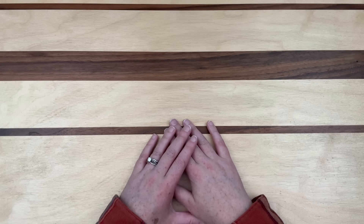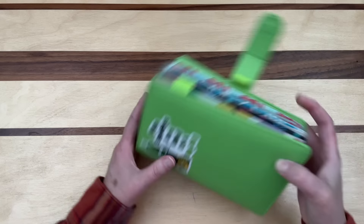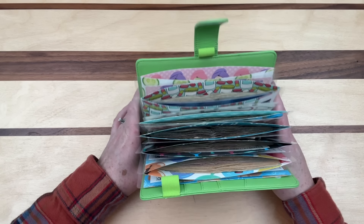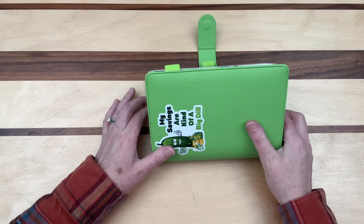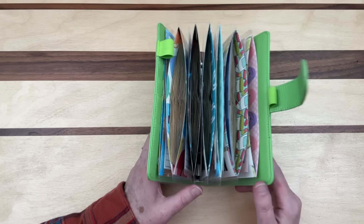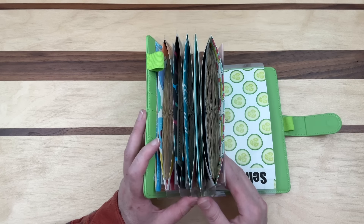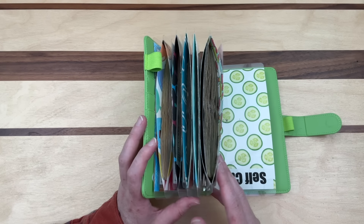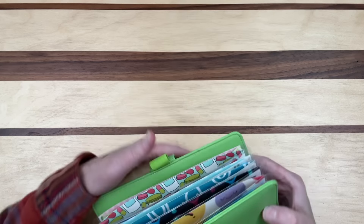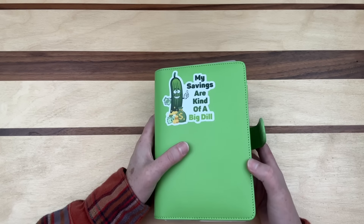Today we're going to be doing a bill condensing video. It's as simple as condensing the bills in this binder — taking our ones, fives, tens, and twenties, sending those back to the bank, and replacing them with larger bills like 50s and hundreds. I'm so excited to do this because I haven't done one in a very long time.